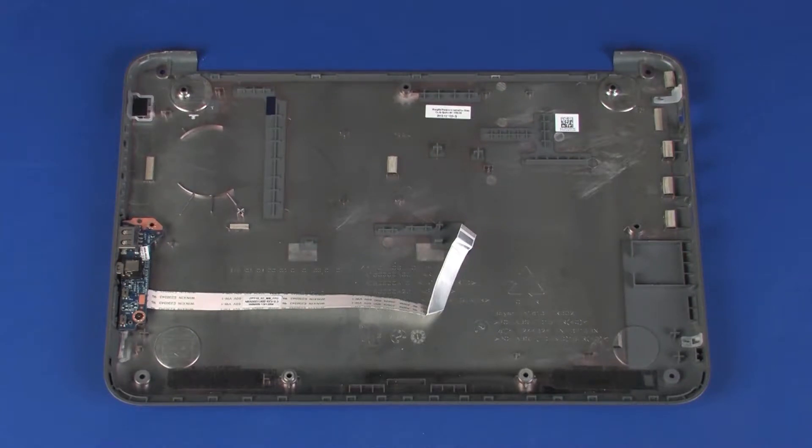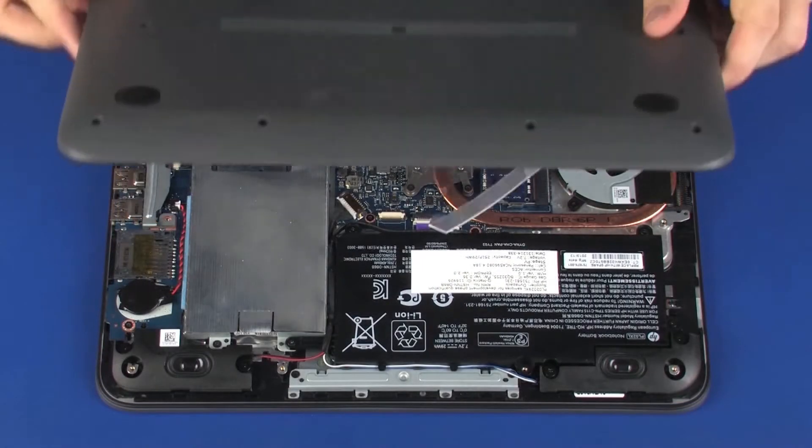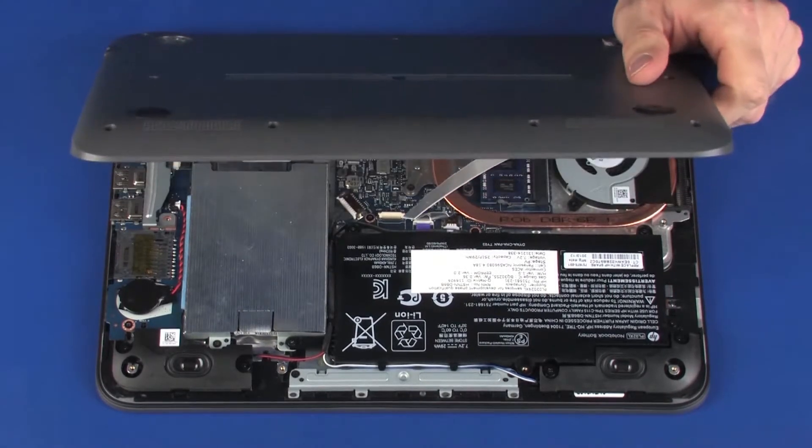Replacement: Before installing a new base enclosure, remove the following from the old base enclosure and install on the new base enclosure: USB board. Place the base enclosure onto the top cover so that you have access to the USB board ZIF connector and ribbon cable.